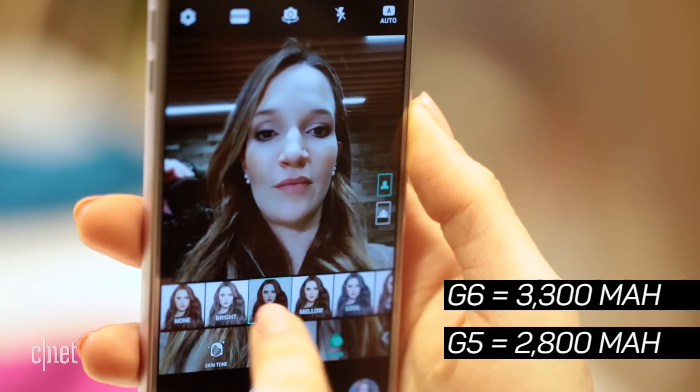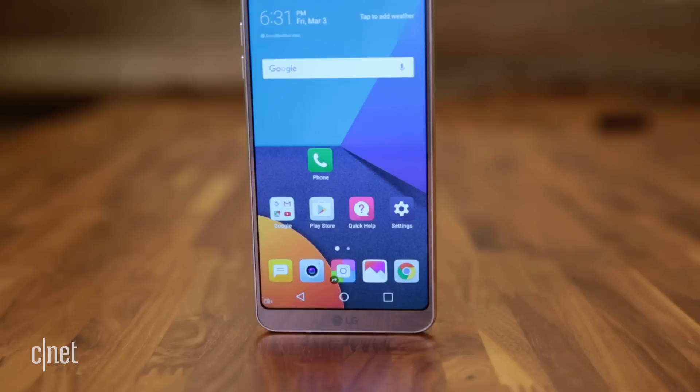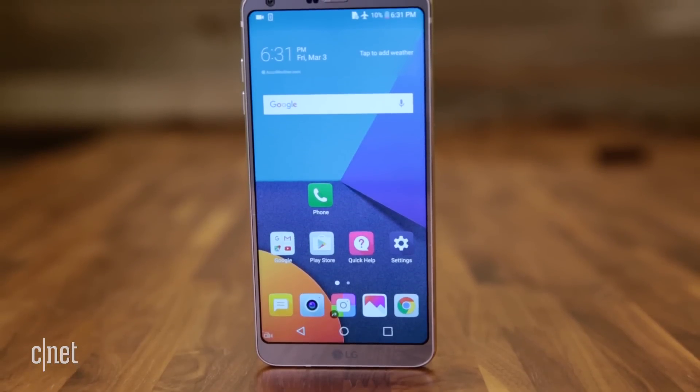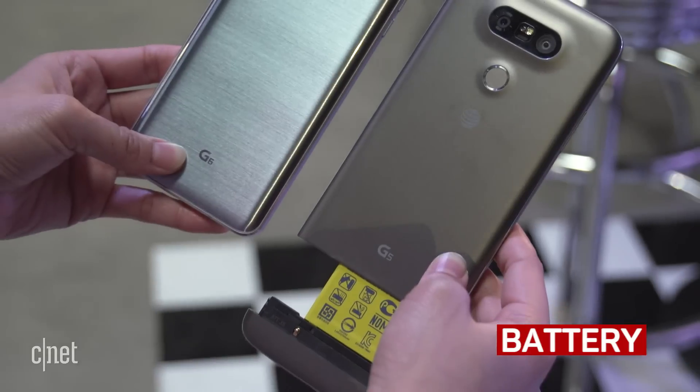The G6 has a bigger battery, but since we weren't able to conduct any formal testing on this pre-production unit, you'll have to check back on that later. What we can tell you is that you won't be able to swap it out for a fresh one once it's out.